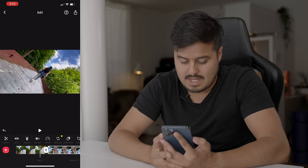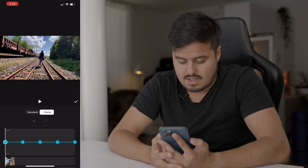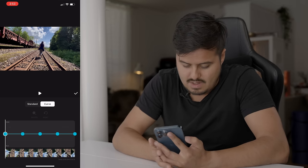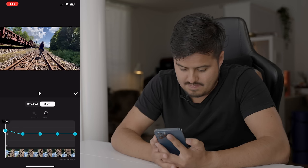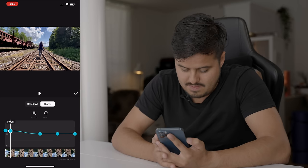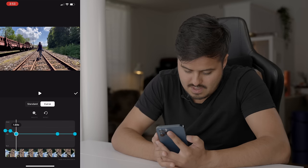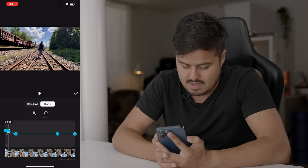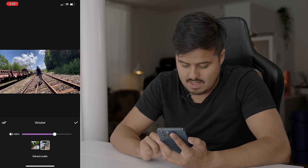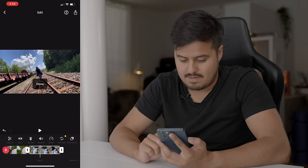Let's go to the second clip and do the same. I'm gonna select speed, then select curve, and I want the first part to speed up and then slow down. So I'm gonna drag this point to around three, and this point also to around three, bring it close to the first point, and then drag this point right here. I'm gonna turn off the volume on both clips — I'm gonna select volume and drag it all the way to the left, and select the double check to apply it to the other clip as well.